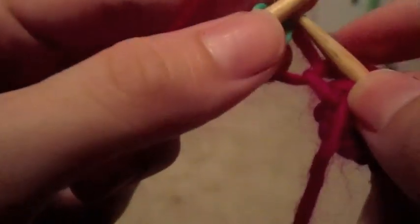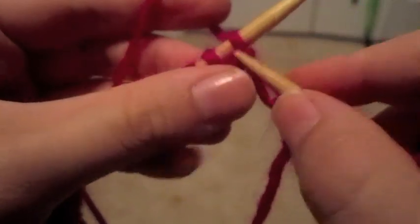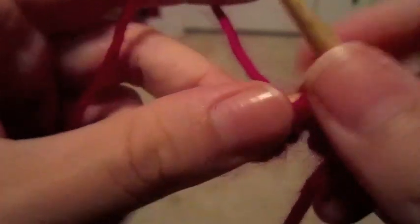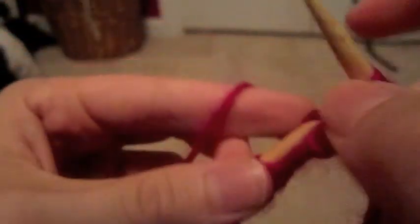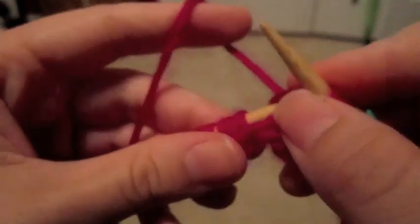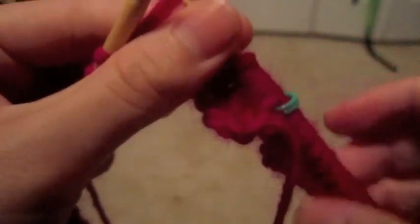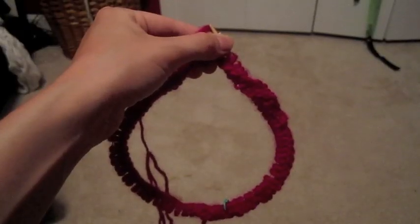What you're simply going to do is transfer the stitch marker like you would transfer a stitch. As you can see, the stitches are connected and it's going to continue with the round. Knitting in the round with circular needles is not very difficult — you just need to make sure that you are keeping track of your stitch marker.